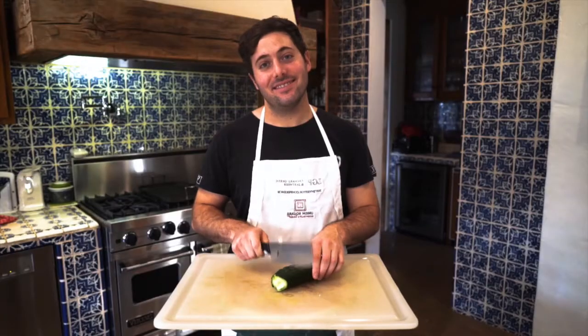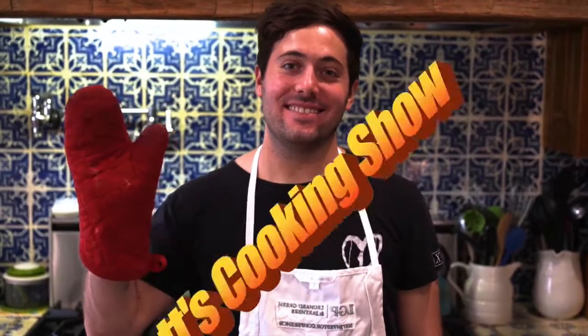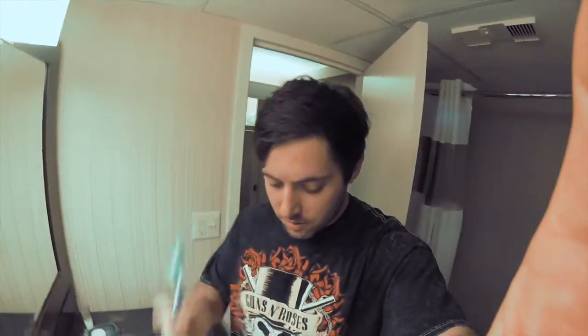Cooking with Matt! Everybody wants to be cooking with Matt. I don't have any food, but today I'm going to teach you how to brush your teeth. You need two things: a toothbrush and toothpaste. I never buy toothpaste — I just collect the ones from the dentist care packages.